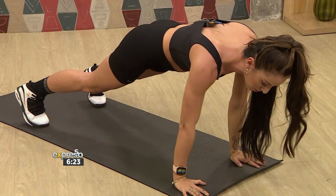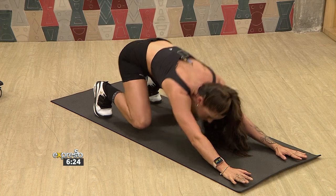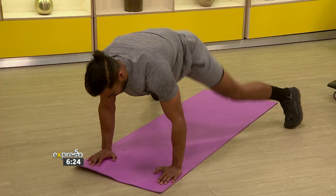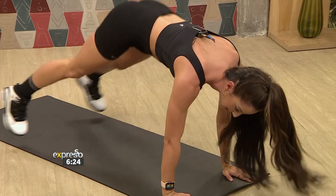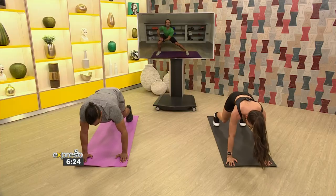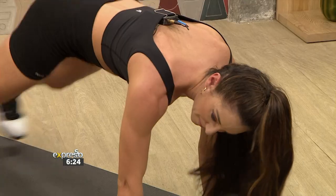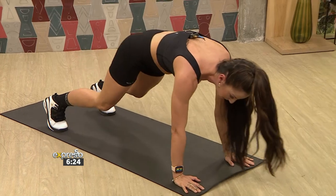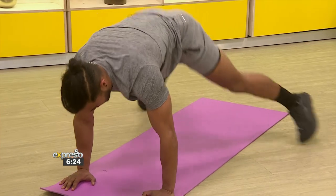Hands shoulder width apart, toes shoulder width apart, and you're gonna stretch back. This is called a rocket launcher. From the rocket launcher you boost forward and go for five plant jacks — one, two, three, four, five — and back. Good, form is great. And again: one, two, three, four, five, and boost back. Good. We've got about 15 seconds, let's go for one more: forward, one, two, three, four, five. Good.